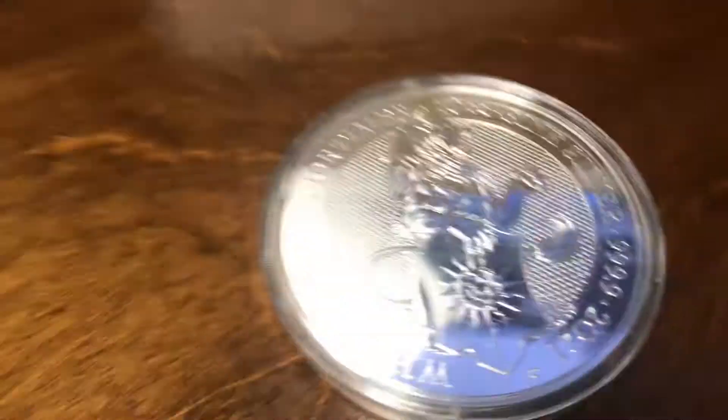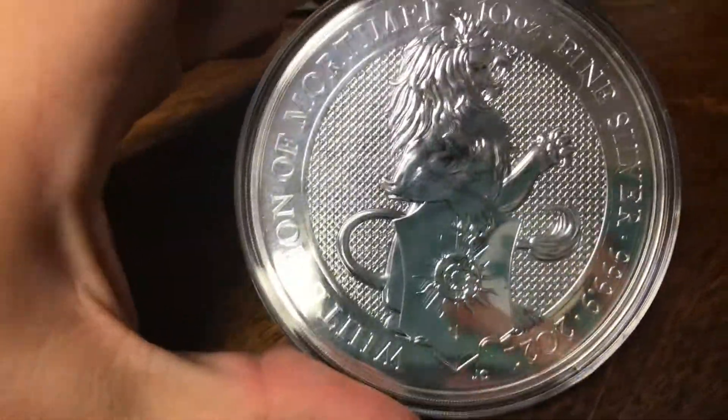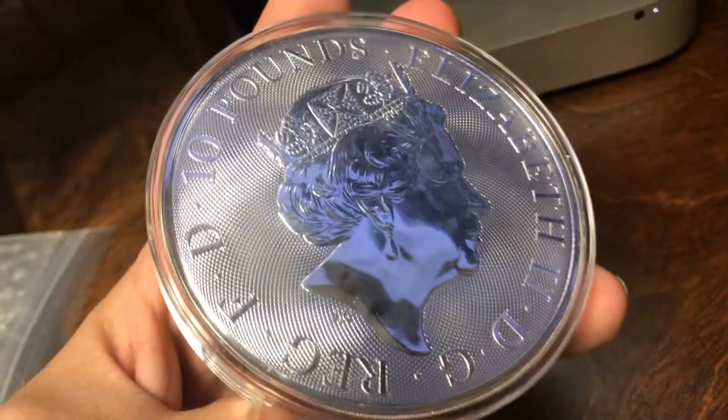Let's see here, if I can get it out without damaging the case. This is the first 10 ounce Queen's Beast coin that I purchased and the second in the series that I purchased. Obviously everyone I have is a one ounce. This is one of the 10 beasts that was at the Queen's Coronation in 1953, inherited from Henry VII, I believe.